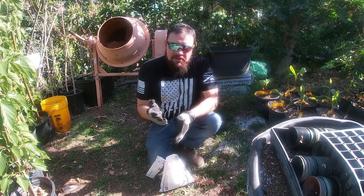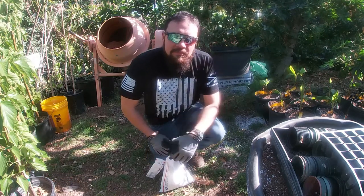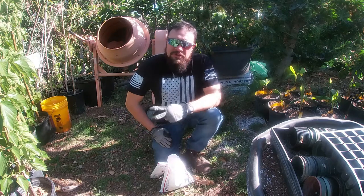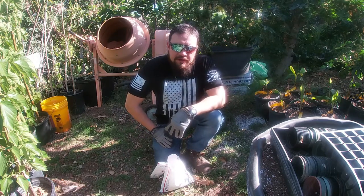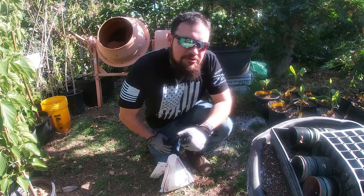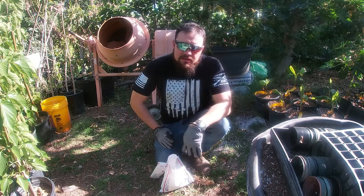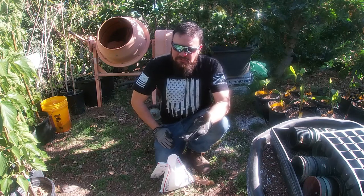Obviously if your soil is deficient in nutrients, you're going to see massive improvement, but if your soil is rich in organic material, you're probably not going to notice any difference. I have two trees in the ground here and I haven't really noticed much about the nitrogen-fixing capability of this plant, but I have a lot of organic material in the ground, so my plants are not deficient and I'm not going to see any improvements.